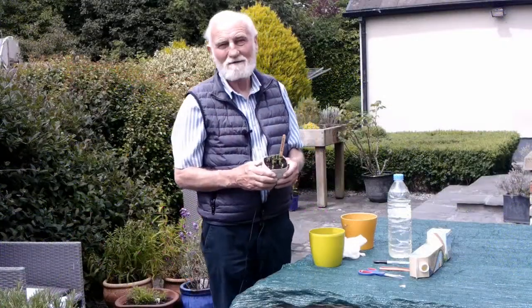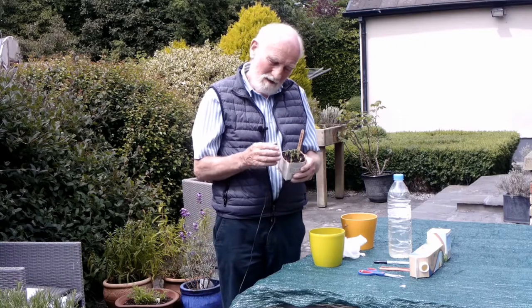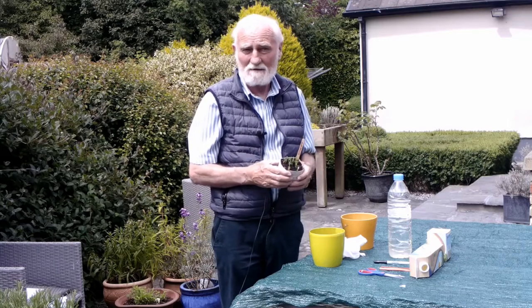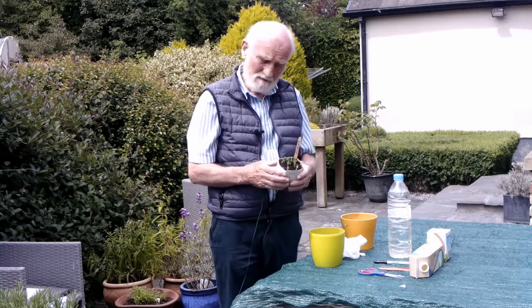Marafat peas are easy to grow. Their young leaves and shoots make wonderful additions to salads or sandwich fillings, or they can simply be eaten raw.